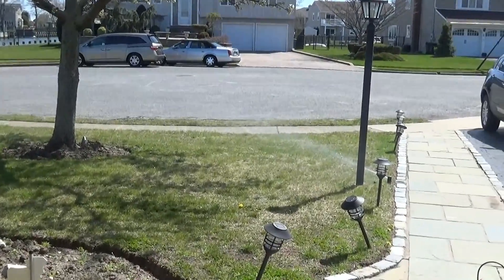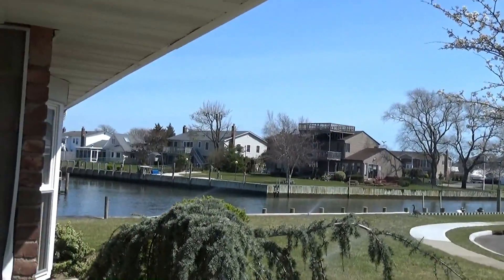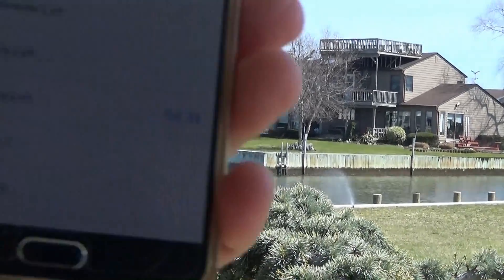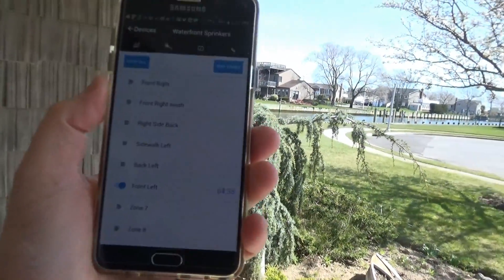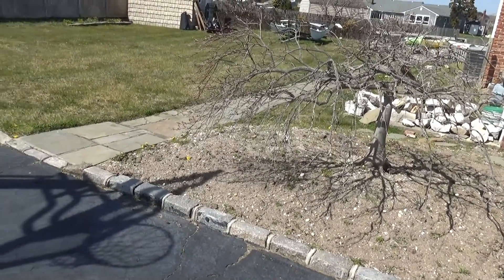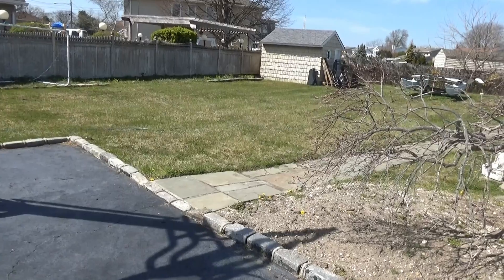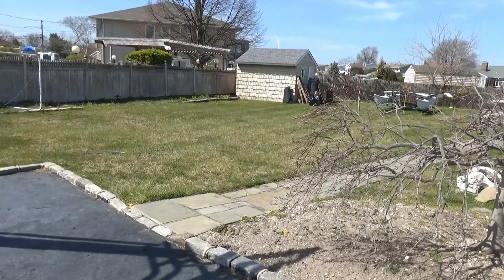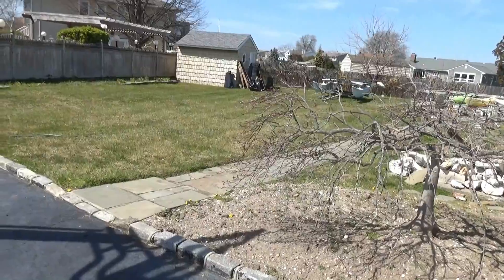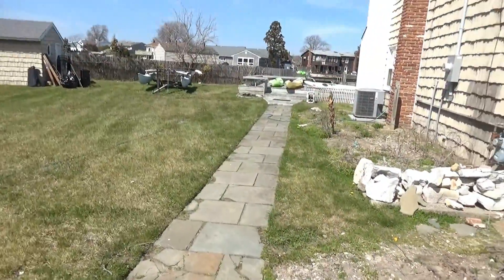The sprinklers immediately come on — very little delay. You can see them firing over there as well. Right from my mobile phone I'm controlling all the different zones. I can also change the time period a zone runs for. Now triggering the Front Right South, then the Right Side Back which goes into the back of the house, and then the Sidewalk zone.